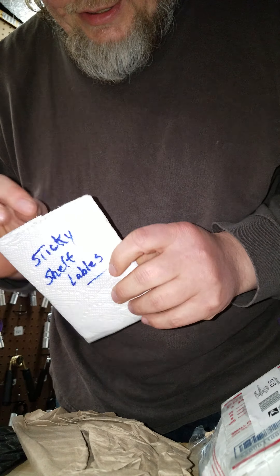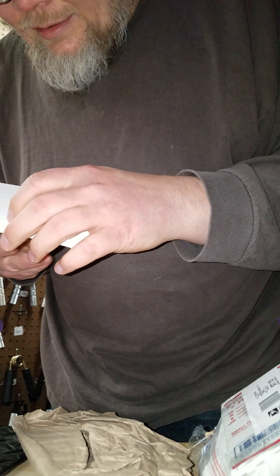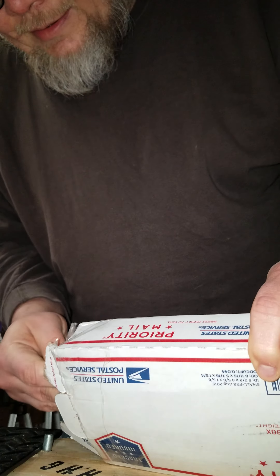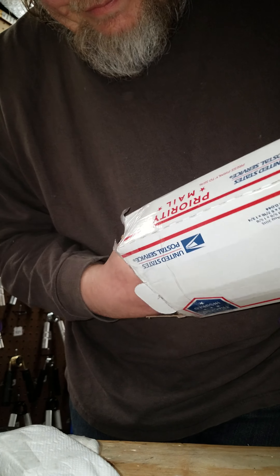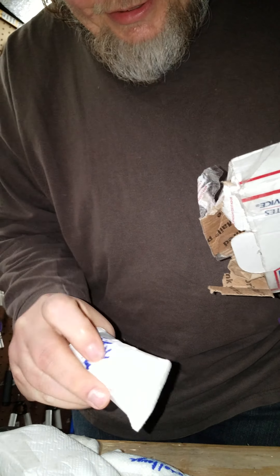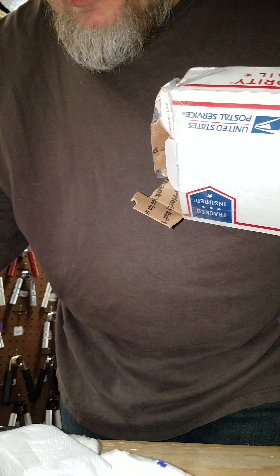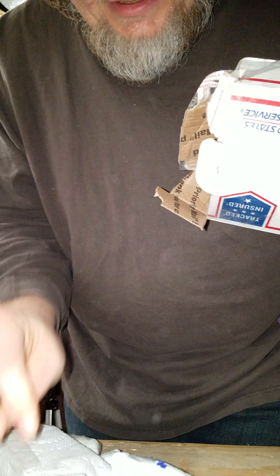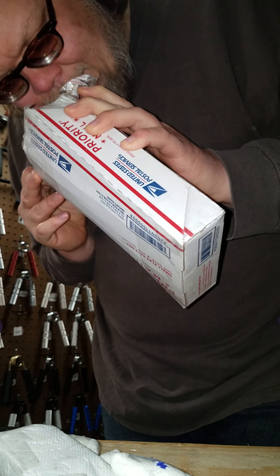Sticky self-labels in here. Let's see what this is. Another town block — it says town block on that one. Just some paper, I'll toss that on the floor. Something else in here it feels like — looks like that's all that's in there.